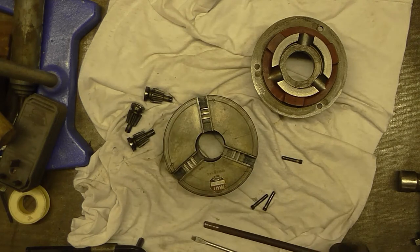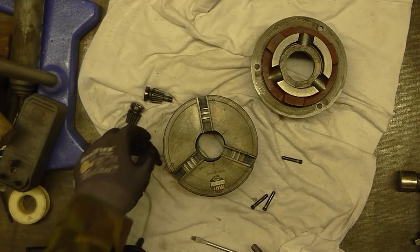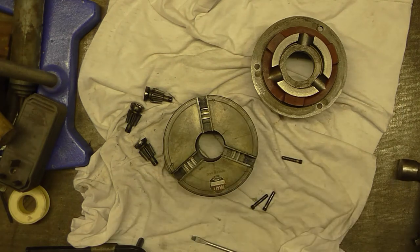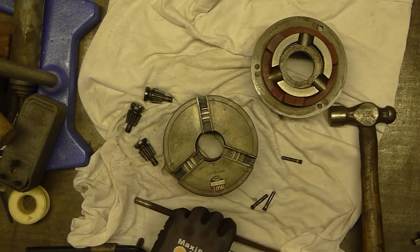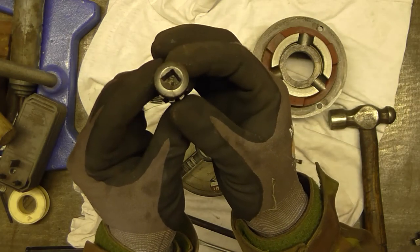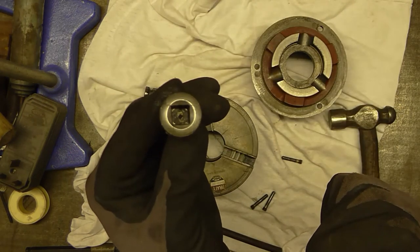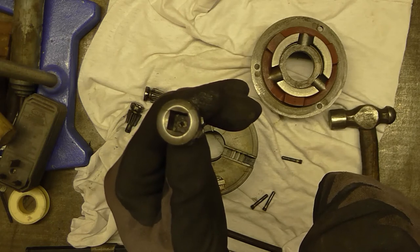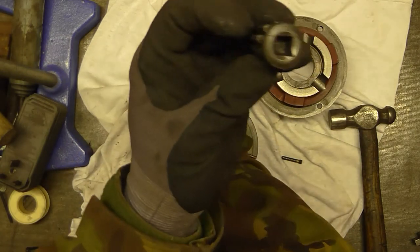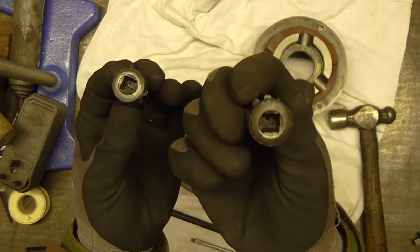You'd normally want to keep everything in the same position as it was originally, but this chuck is in such bad shape I'm really not bothered. You can see this thing is actually cracked from over-tightening. That one's got a crack in it too, and that's the only one that hasn't.